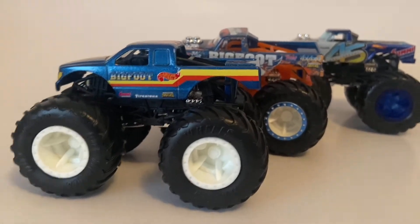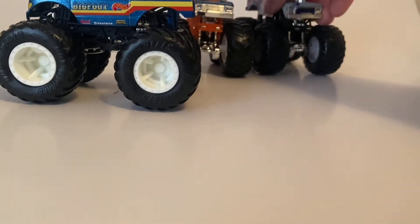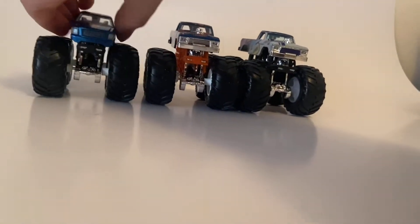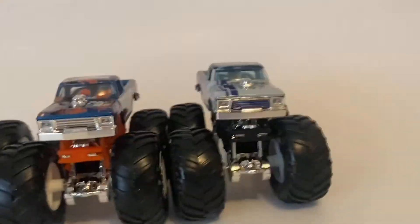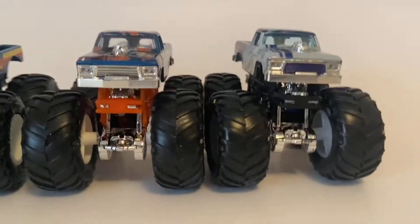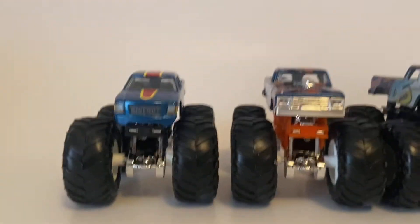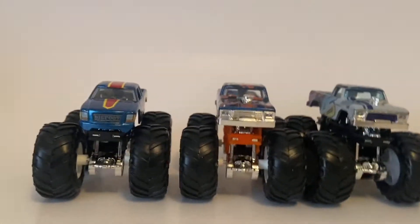These two Bigfoots right here are basically the same — they're all little box bodies or square bodies.